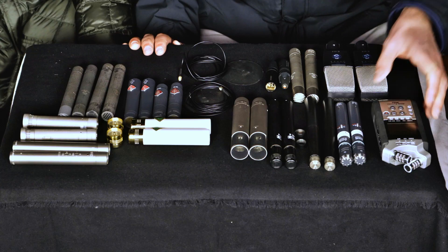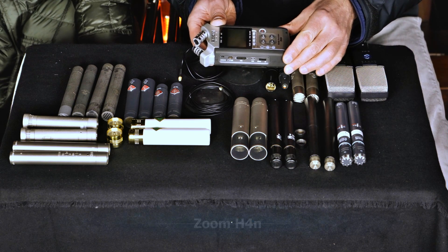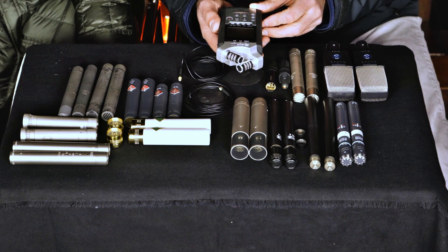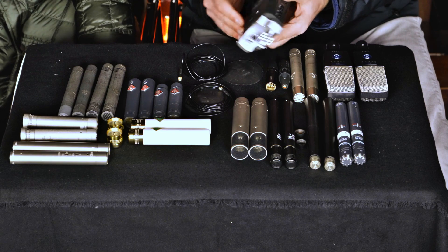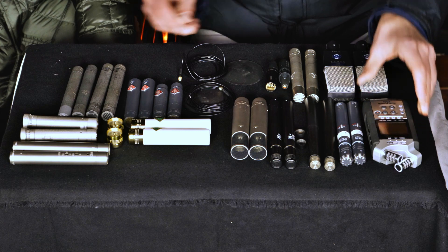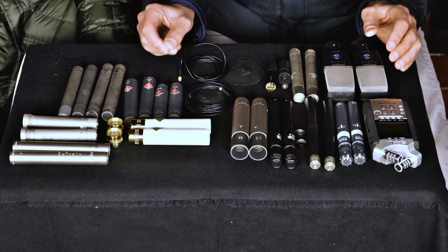We are really in heaven here with all these fine microphones. The first thing you will see on this table is this very common Zoom recorder H4N, which many of you might already have and use for recordings. I'm going to include this device in this tutorial video as well, so that you can hear the difference between its two built-in microphones and, for instance, a Schoeps or an AKG microphone or a Neumann microphone.